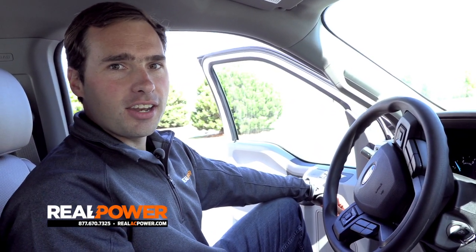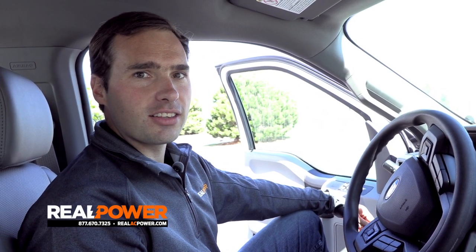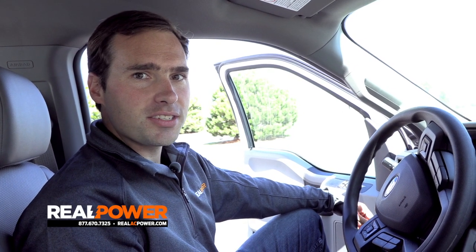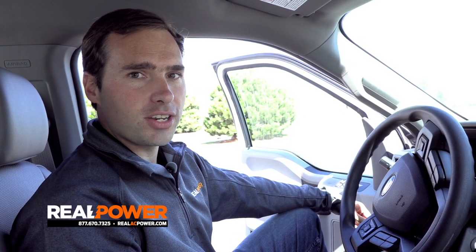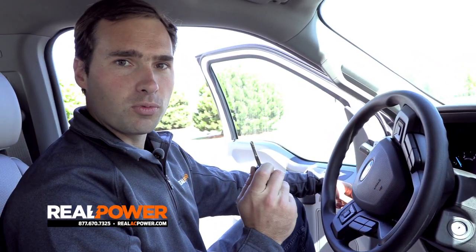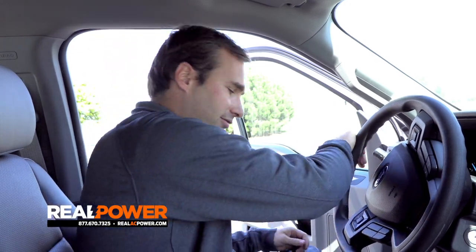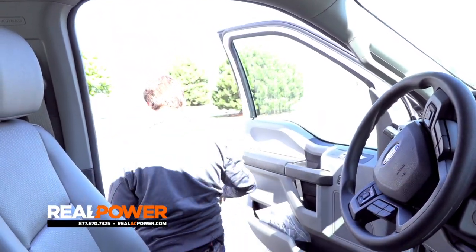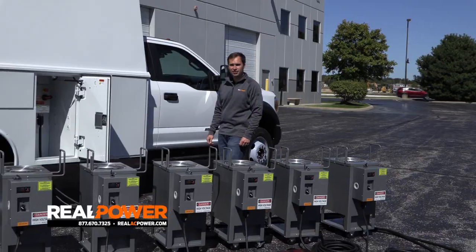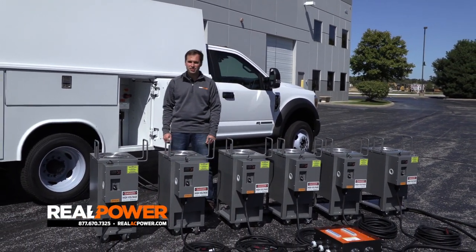Here is the really cool part: integrated into the controls of our generator is a security hardware piece that locks the truck into PTO stationary mode. That means from the minute I hit the PTO switch, I can take the key out of the truck — it'll keep running. I can get out, lock the truck, and walk away. The Real Power system is cost-effective, convenient, and low maintenance. Paired with these Pest Pro 10-kilowatt heaters, the combination just can't be beat.